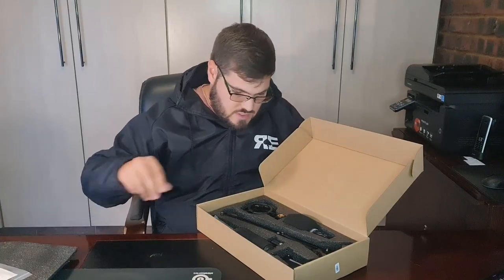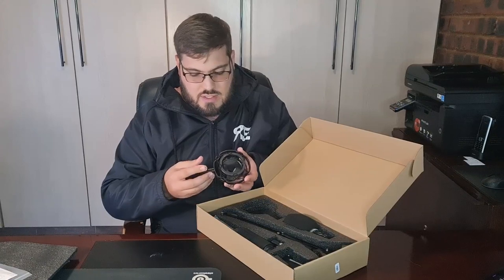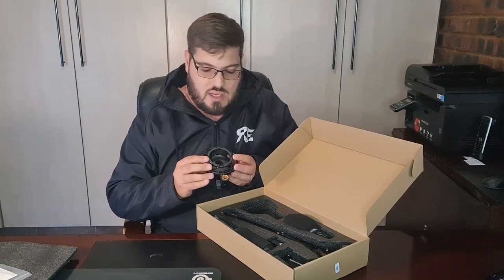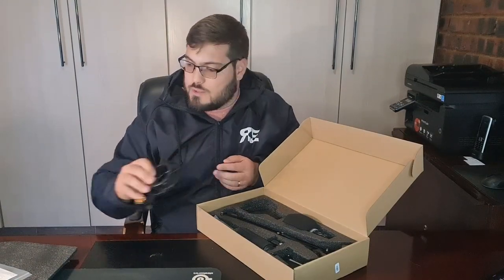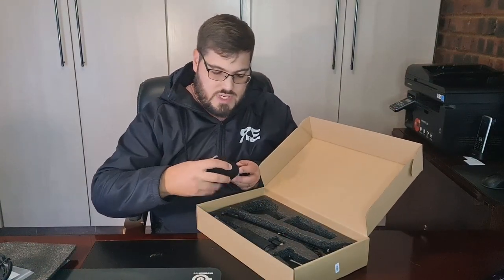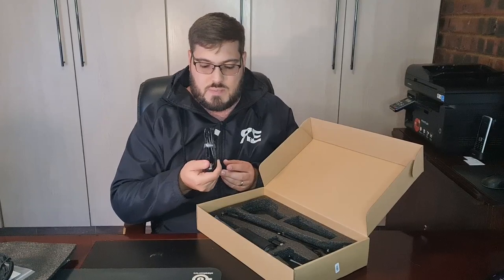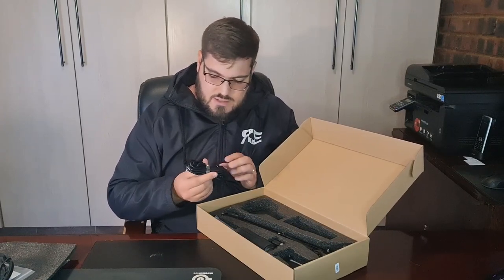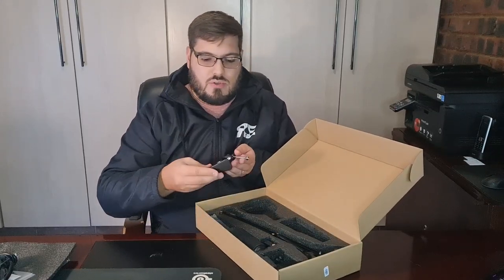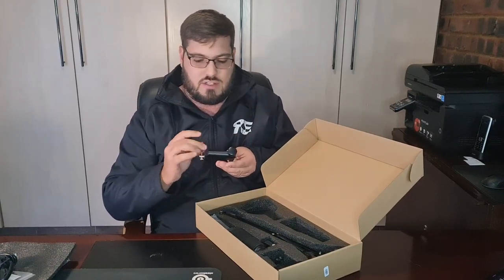Then here is your shock mount. You can attach it to your boom arm and it will absorb shock and vibration when you record. You also get a windscreen that you can attach to the microphone, and you get a USB cable — and I must say this is actually very good quality USB cable.